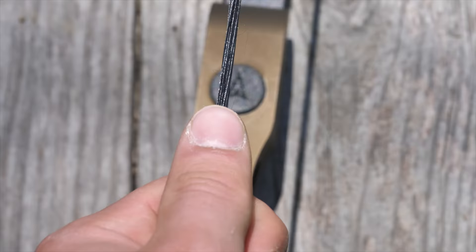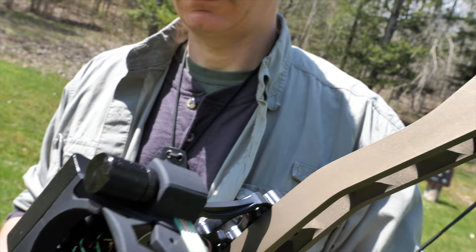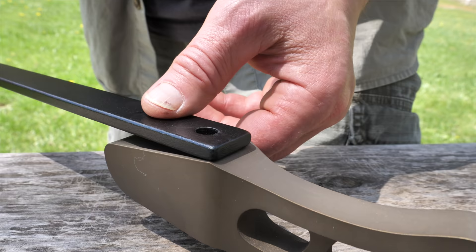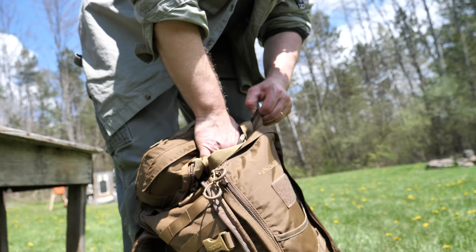And last but not least, Atmos is designed to be set up for center shot and can take any performance-enhancing accessory you want, including sights, a stabilizer, or a variety of arrow rests. Being able to set up one bow in multiple configurations for just about any situation and then drop it in my backpack is a huge deal.